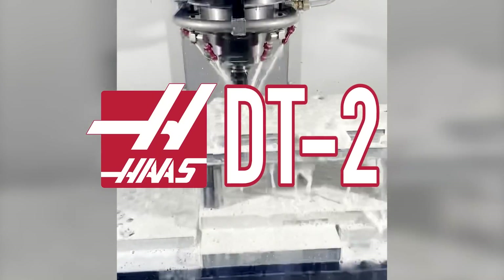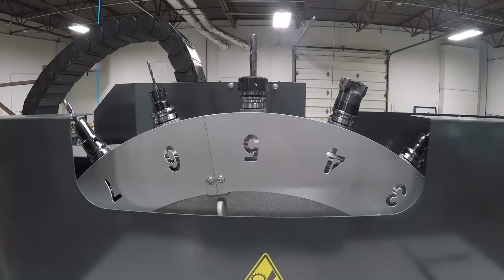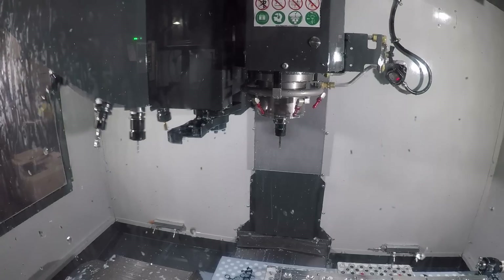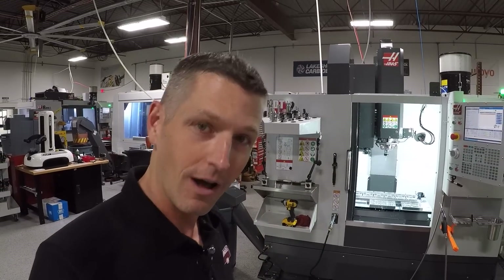Hi folks. Haas DT2 — we bought one about six months ago. I want to walk through why we bought it, what we're doing with it, what we really like about it, what are some things you should keep in mind that may be different about this machine, and just give a general overview of it.